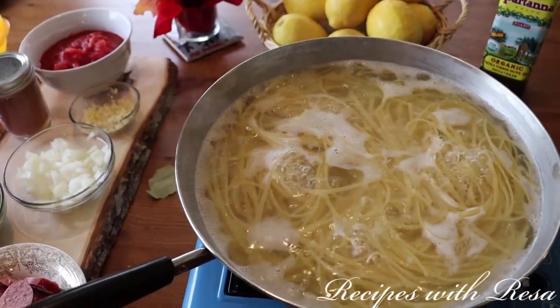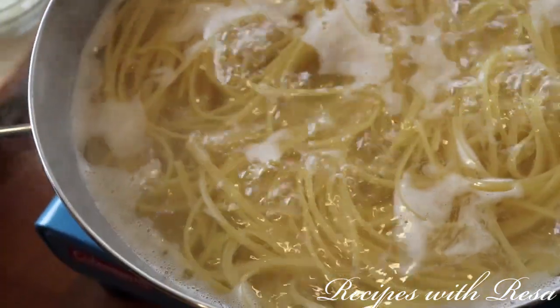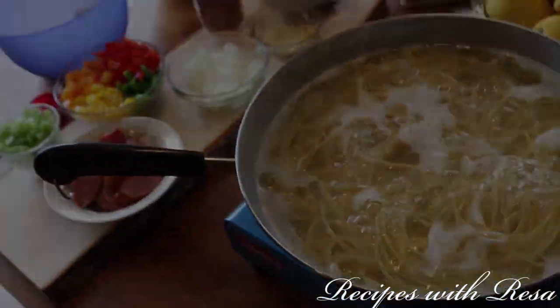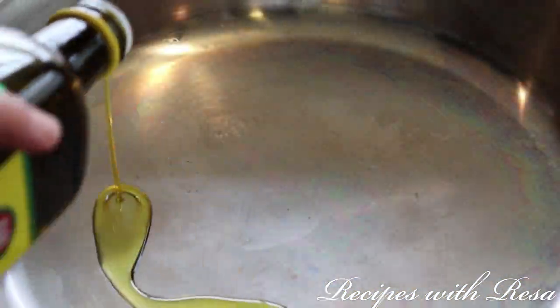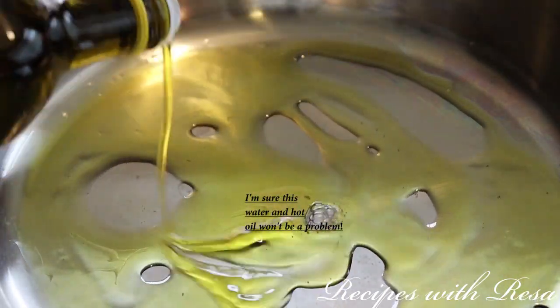Hey everyone, thanks for stopping by. Today we're gonna make a jambalaya with pasta, so I guess a pastalaya. Let's get started. In the pan we're gonna put a few tablespoons of olive oil.